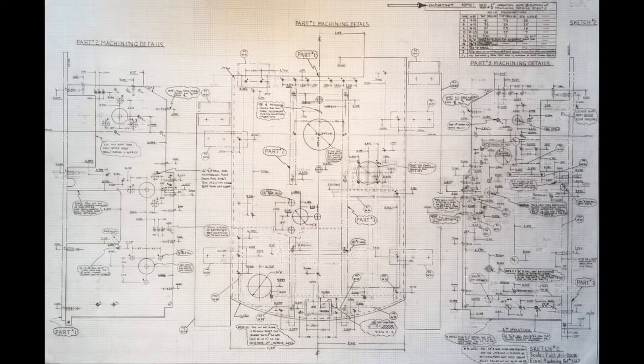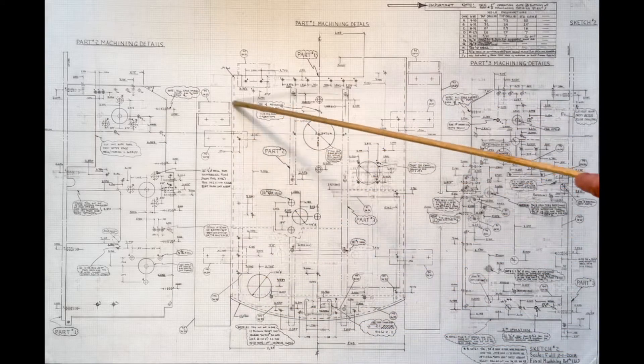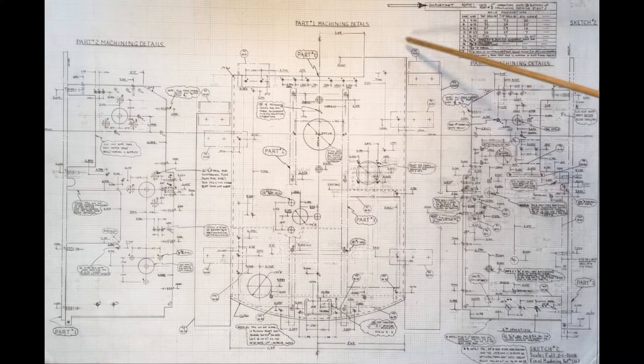Sketch number two reveals another E-size drawing that locates the perimeter drilled and/or tapped hole locations in the three-eighths-inch thick aluminum right side plate, the one-and-one-quarter-inch thick aluminum cab base plate, and the three-eighths-inch thick aluminum left side plate.